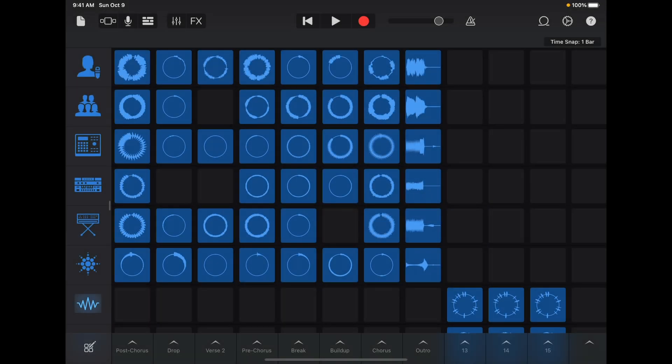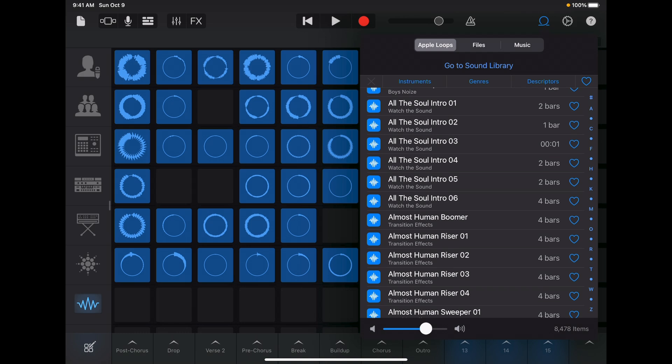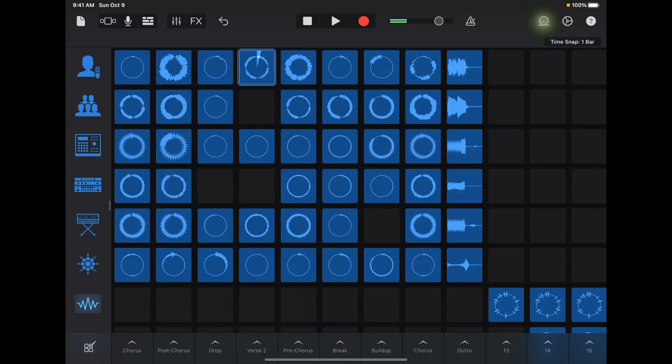So now that you understand more about the structure of the song, it's time to create a simple remix. First, we need to add some new loops to the grid. There are thousands of Apple loops in GarageBand. Just tap the Apple loops icon at the top of the screen. From here you can scroll and tap any one of them to preview. When you find a sound you like, tap the heart to favorite it.